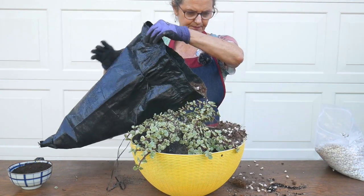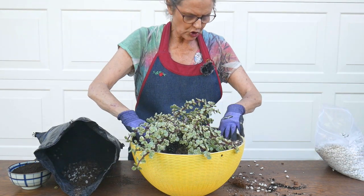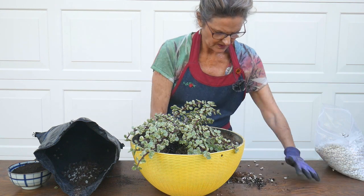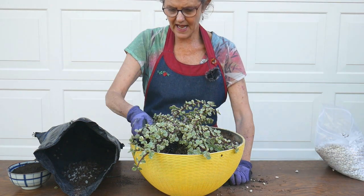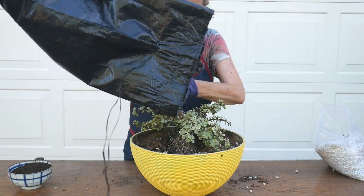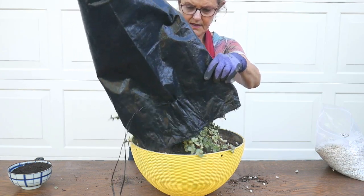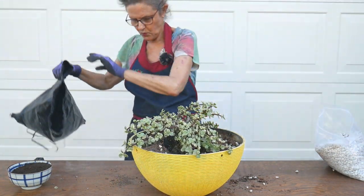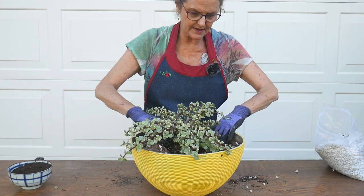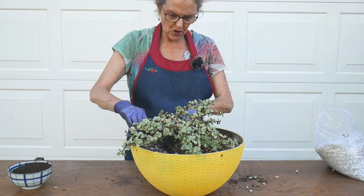I didn't realize I was so low on succulent cactus mix — that's a crisis around here! But I have all the ingredients to make the blend. I'm going to film a bougainvillea pruning video within the next couple of days, and I'll also do a DIY cactus and succulent mix video in case you're interested in making your own.